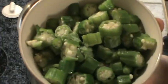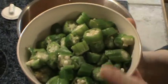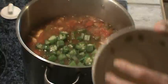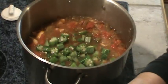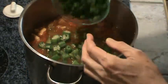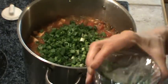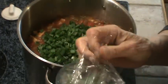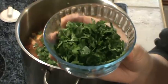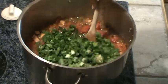Now we're going to add two cups of okra — this is frozen, but fresh would be better. Then a cup and a half of green top onions, which I got out of my garden. And lastly, about a half a cup of chopped parsley that I chopped up earlier. Dump those in and mix it all together.